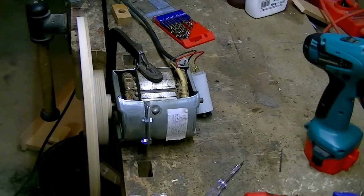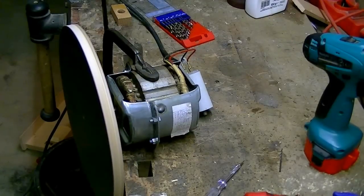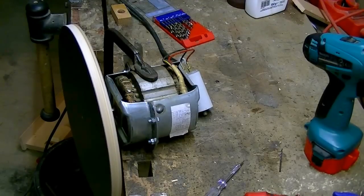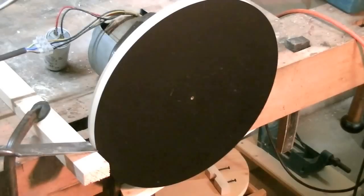This was actually my first test and you can see that there is a lot of vibration. That means that the disc needs some balancing. To do that I try to scrape the disc to a perfect circle.